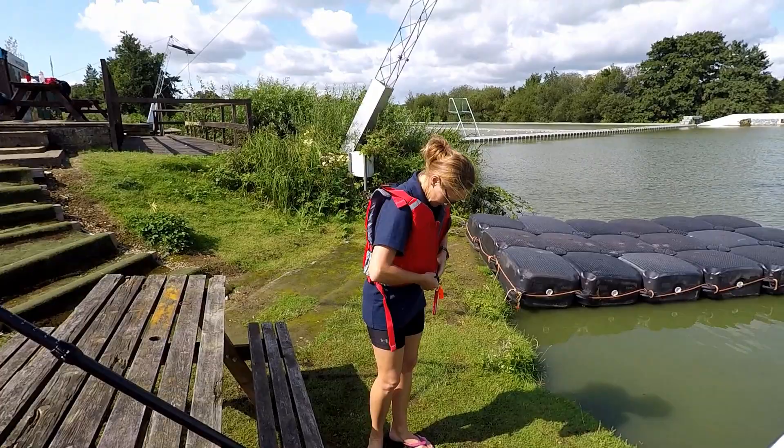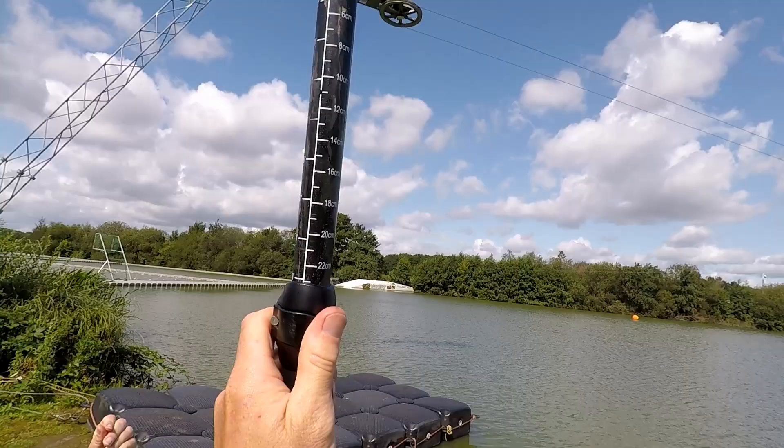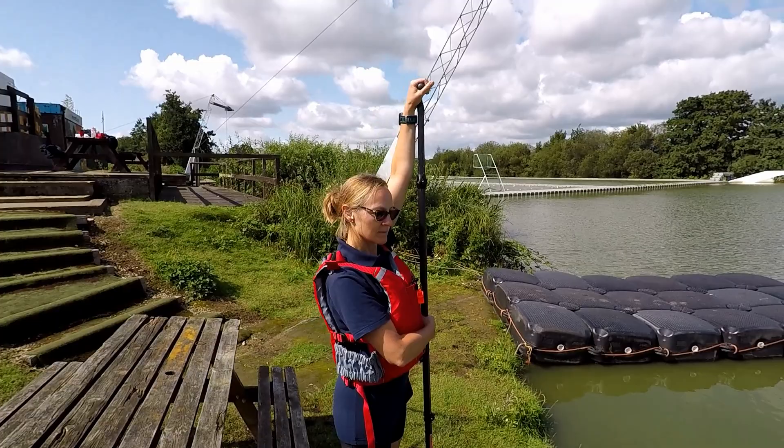So here we have the paddle for the paddleboard. Just to check the length of that paddle, there's an adjustable clip here — it's already set at just over 22 centimetres. Sue, if you could just put that at your feet, put one hand up and need it in the palm of your hand. Is that okay?